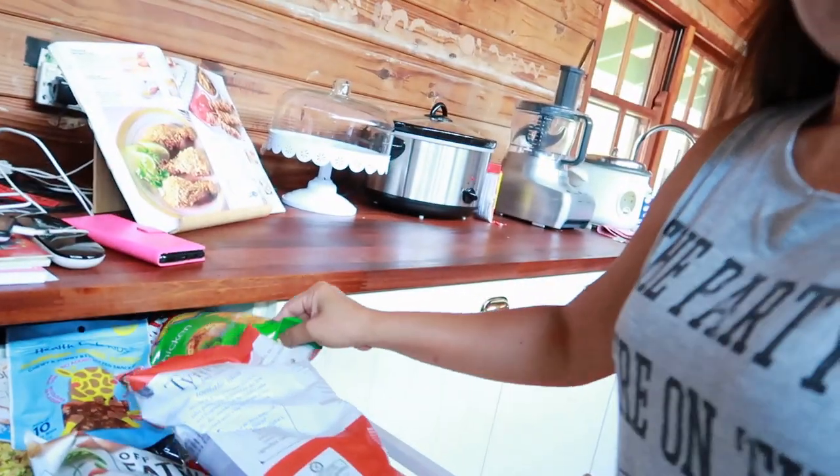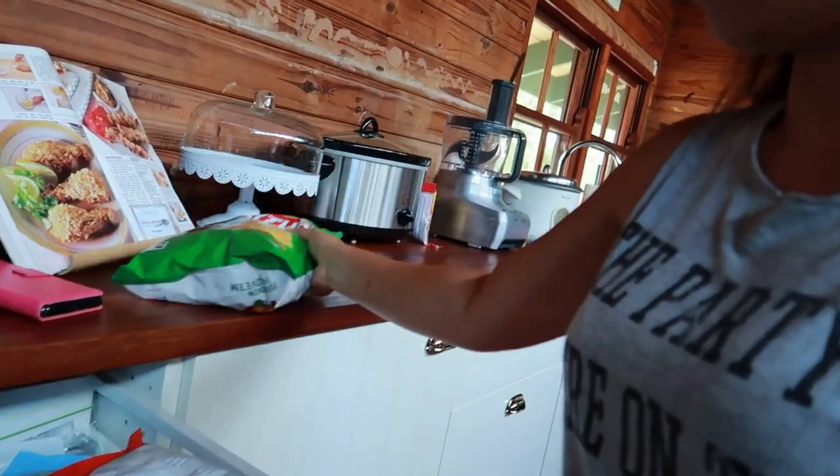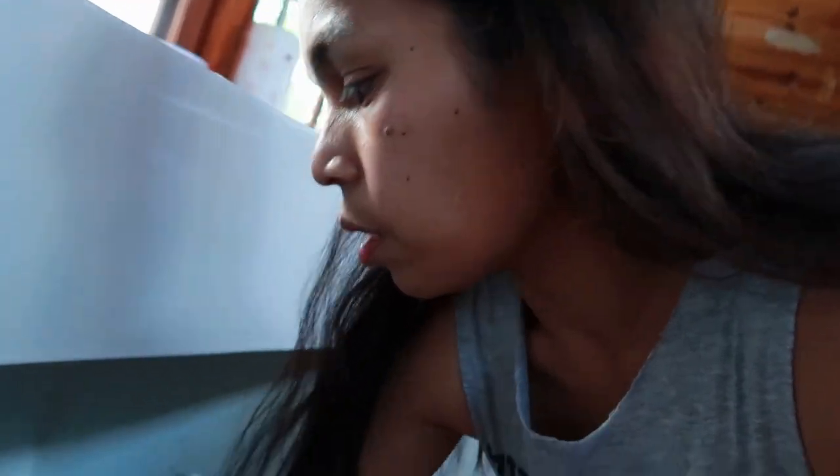After marinating, we'll make chip crumbs. Instead of bread crumbs, we'll use chips — crush them in a bag and roll the drumsticks in the crushed chips. Then bake for 30 minutes or until drumsticks are tender. Let's check tomorrow.